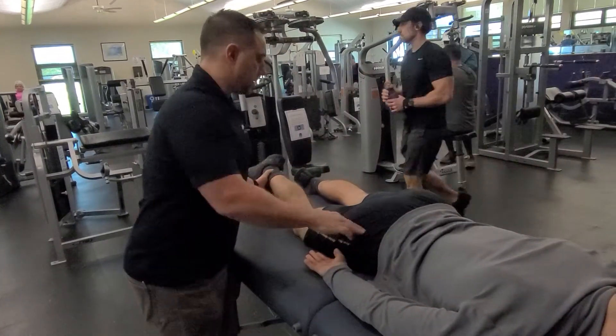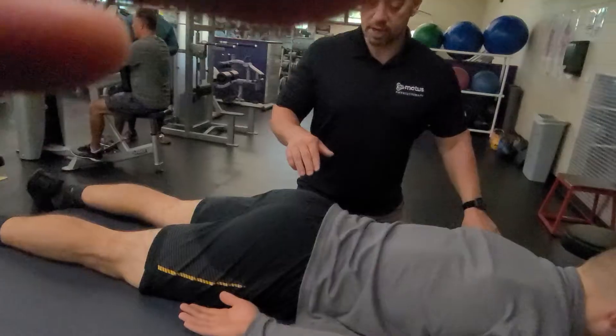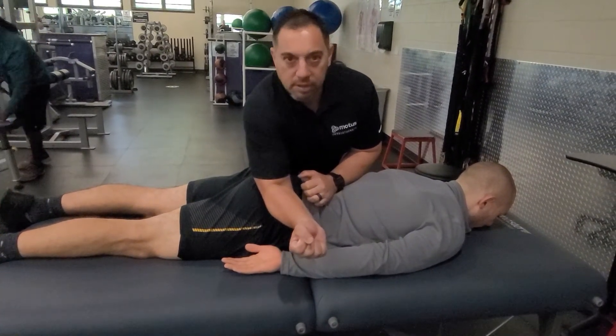Another way to attack that muscle is because your fingers will get tired. Come to the same spot and just dig your elbow right into it. Hold that about a minute or two — just dig into it.